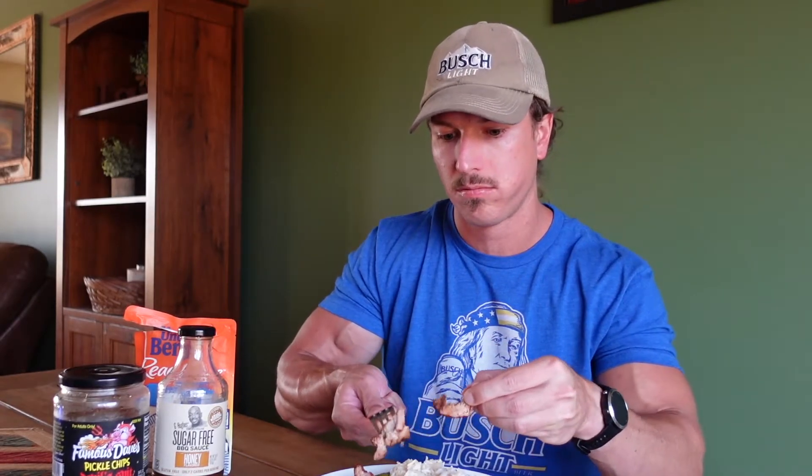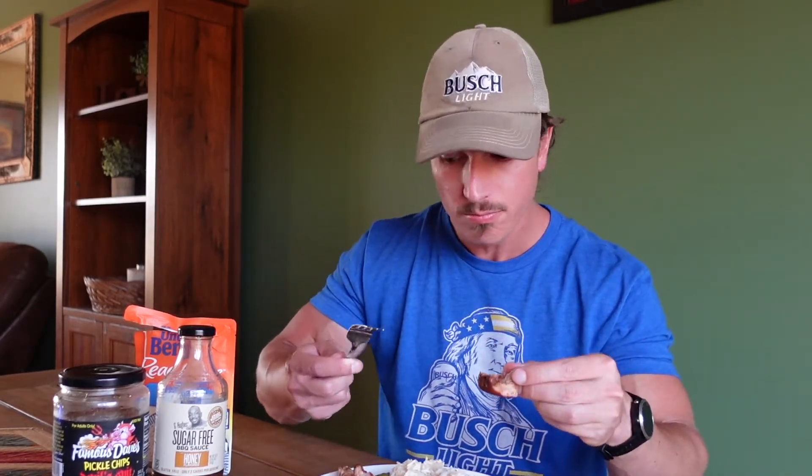It just pulls apart — look at that, unreal. So if you want meal prep to taste good and you have a smoker, I highly recommend it. I smoked chicken breast the other week too and it was amazing. That's actually what I'm doing next week for race week.